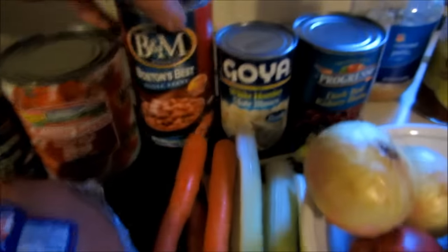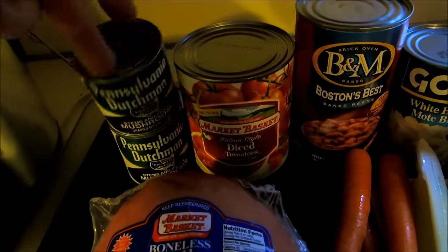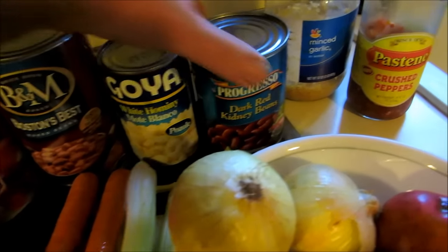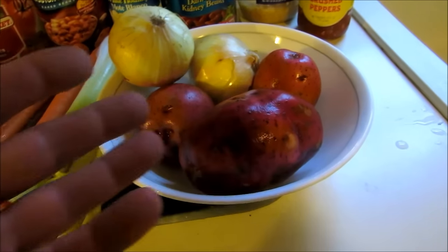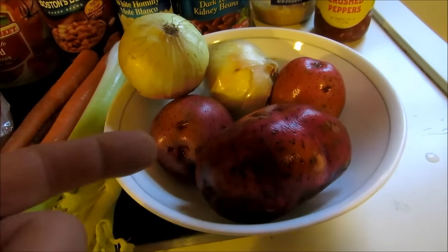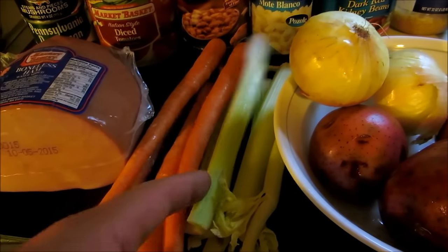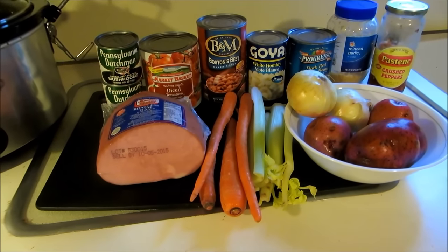I got some Boston baked beans, diced tomatoes, mushrooms, hominy corn, kidney beans. I got some red potatoes — I'll clean them up and rinse them off. And onions, celery, carrots, garlic, and crushed red peppers obviously. I'm gonna mix it all up and it's gonna be a nice medley.